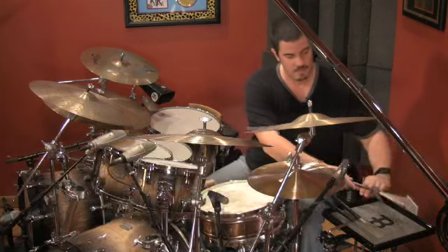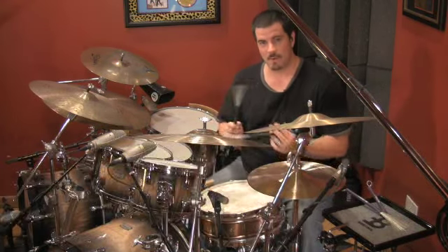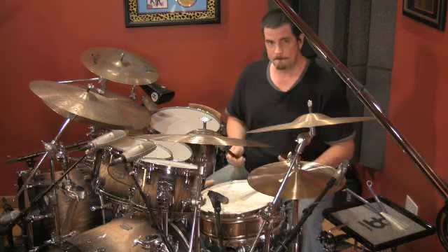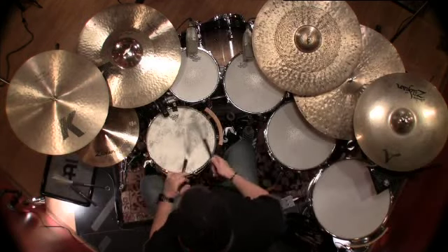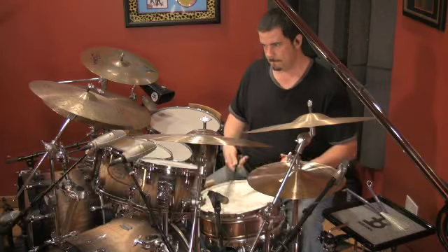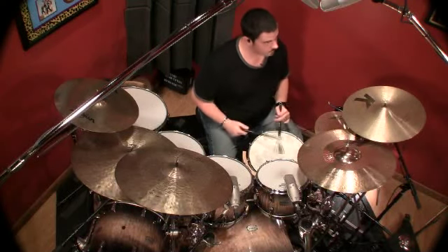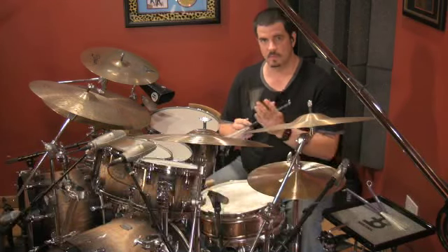It works and it sounds great. The problem is, my right hand's working pretty hard. You go back to the riding brush — it has a lot of great rebound to it, makes it a lot easier. I can do that all night long. It's really easy to do. I'm getting a great rebound out of the instrument because of the thicker diameter bristles.